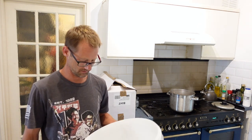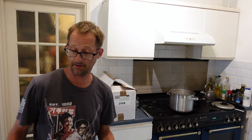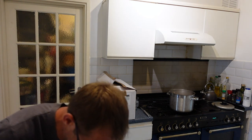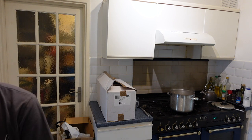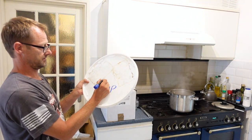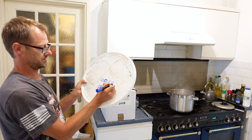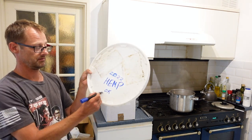Obviously dirty dishcloths covered in bacteria, best to avoid. Whack it in there — I'm just going to leave it in the bag. And my lid — I'm just going to write the date and what it is: 2022, hemp.